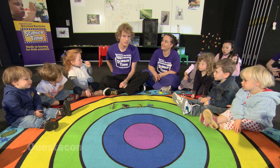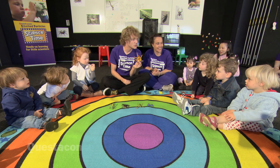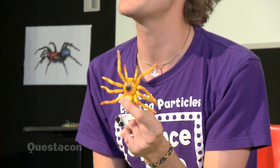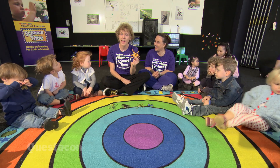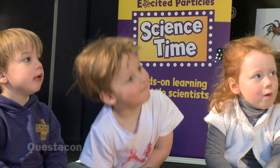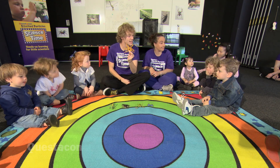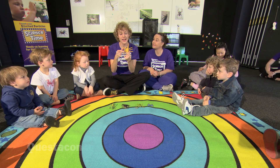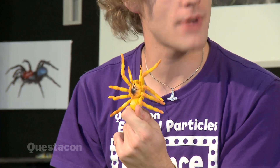Now I've got another creature here. Can anyone tell me what is this creature? A spider. Now, is a spider an insect? No, it's an arachnid. Well done — the spider isn't actually an insect, it's something called an arachnid. Can everyone say arachnid? Arachnid. And how many legs does a spider or an arachnid have? Let's count: one, two, three, four, five, six, seven, eight. It's got eight legs. So an insect has six legs and a spider has eight legs. A spider also has two body parts, when an insect has got three. So spiders are arachnids.